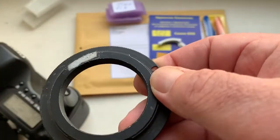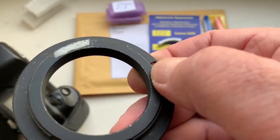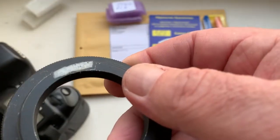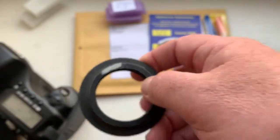When you install the chip on the adapter, remove the black paint from the place where you install the chip, degrease, and then install the chip.